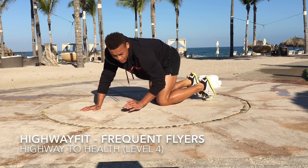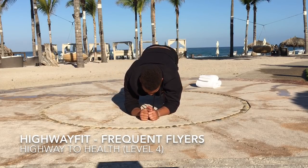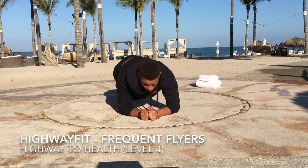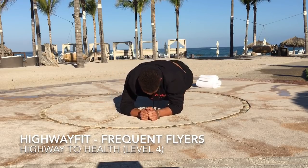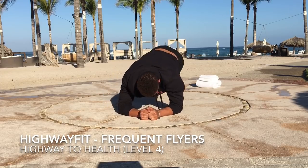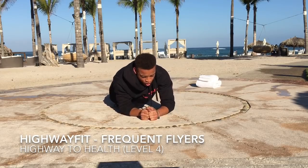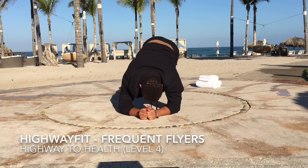Next, our hip downs. We're going to bring them a little higher, get our butt up in the air. Touch, up, touch — one. Touch, up, touch — two. Three.